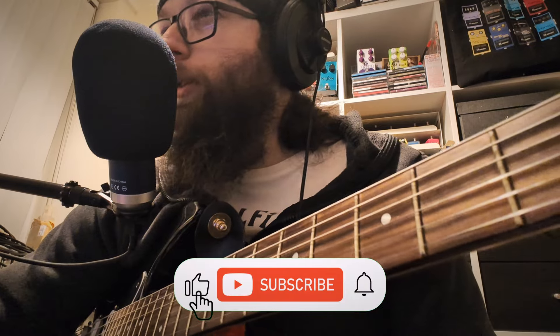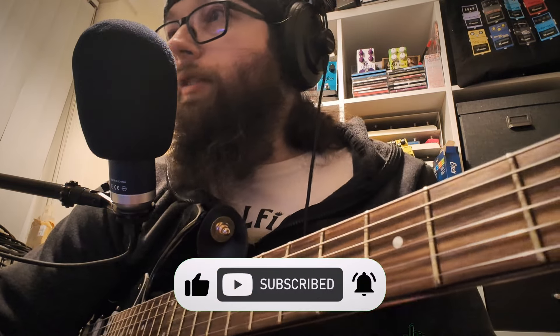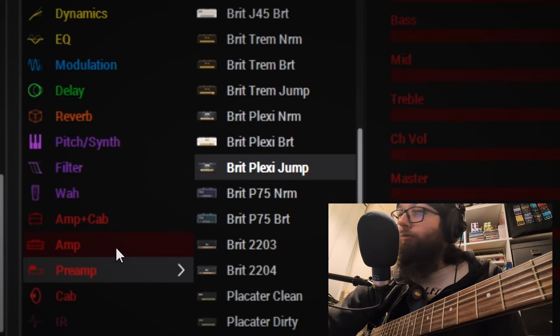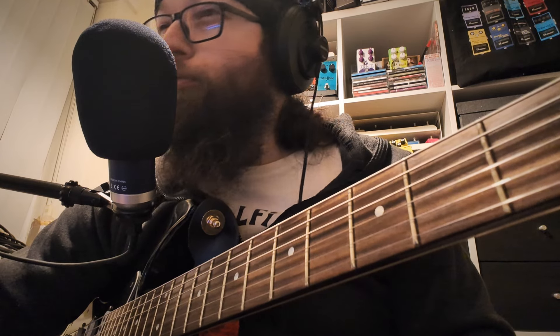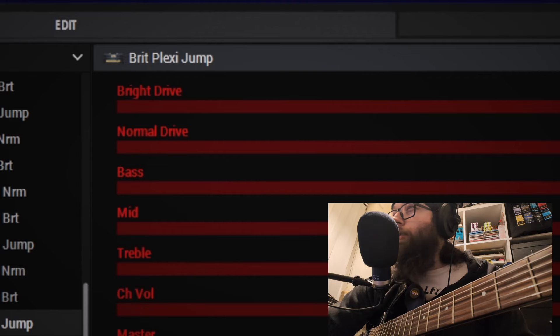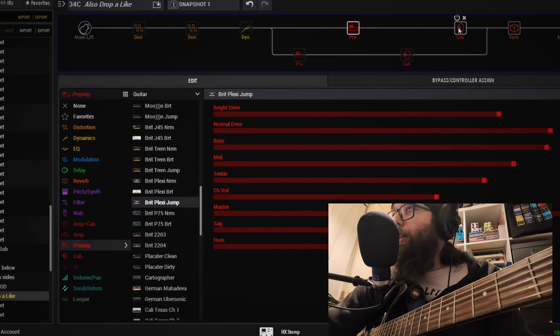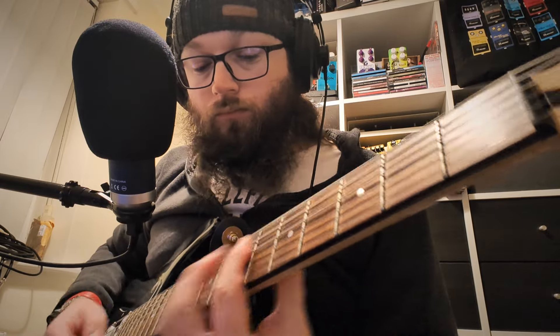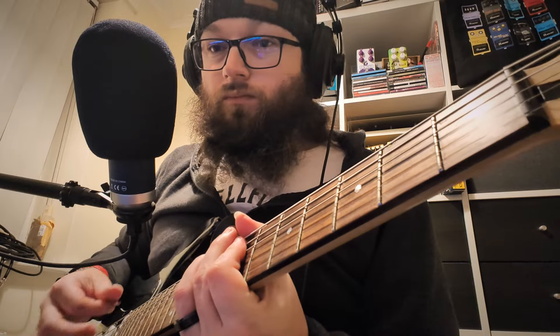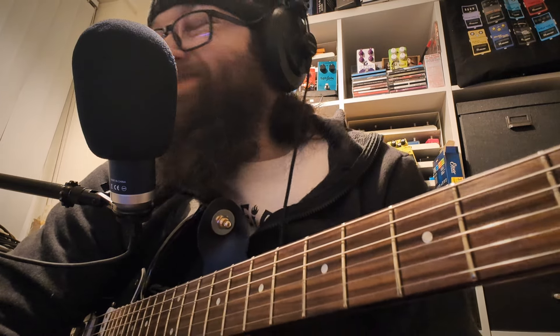We're aiming for a nice bass crunch tone with this one. We're starting off with the preamp models rather than the amp models because they use a lot less DSP. First of all, we're going to listen to the Brit Plexi Jump — the two channels of a Plexi blended together — paired with a 412 Greenback cab. On its own it's still quite a clean tone, quite bright, a little bit crunchy, but it sounds okay.